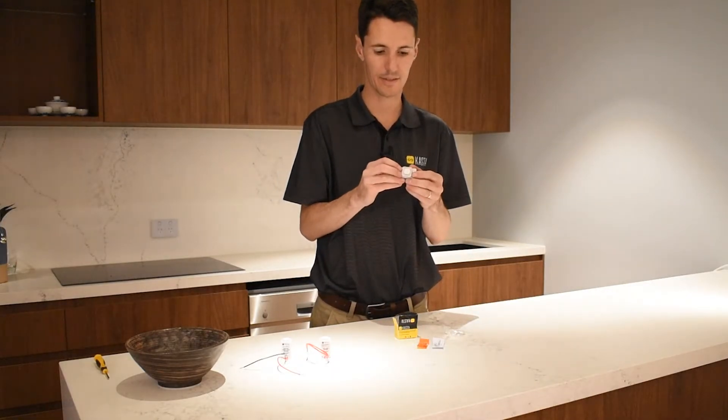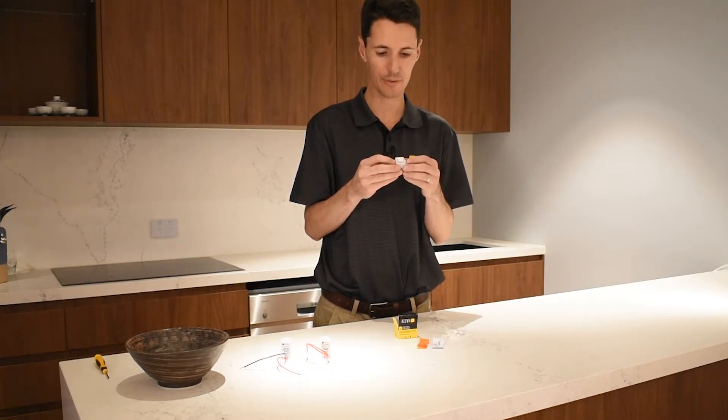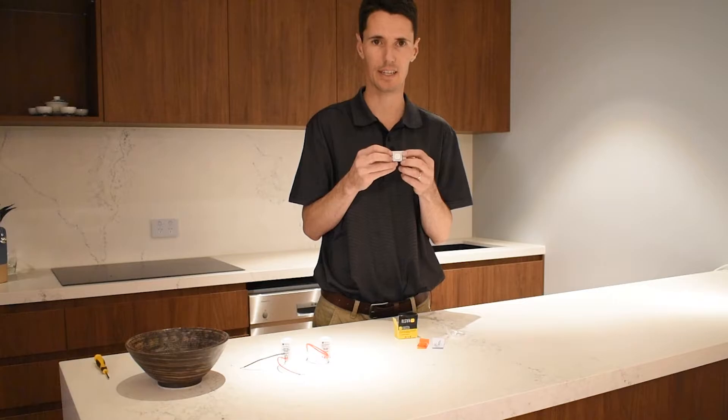This device suits most Australian wall plates, as well as our Edgy and Hesperus series. These are the same button cap design as our other mechanisms, with the blue LED indicator around this edge.